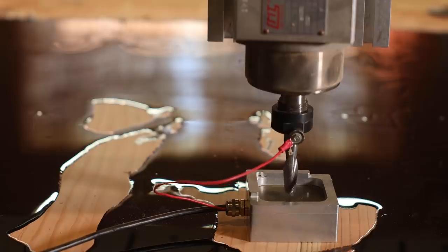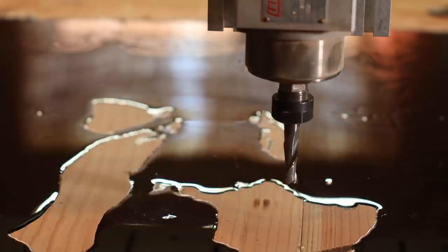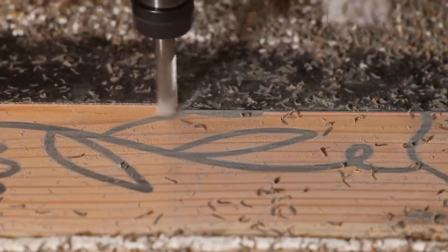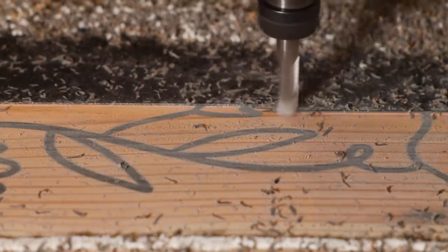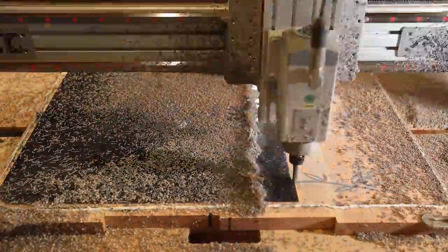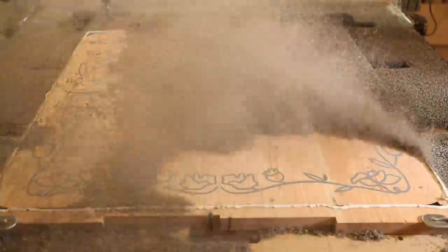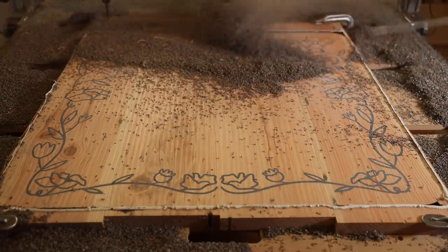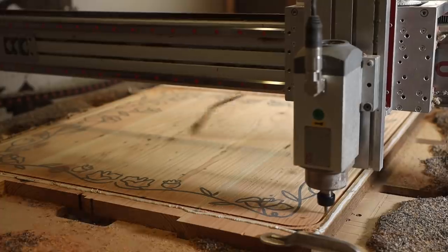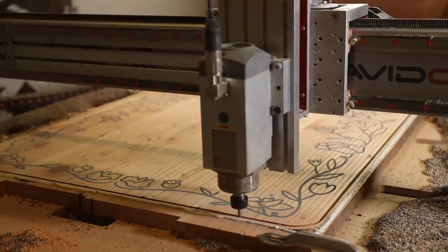Three days later, I luckily had a tiny spot on the table I could get a zero off of and ran the surfacing toolpath, taking it down a 32nd of an inch to the starting point established in the v-carve toolpath. Then I cut a profile around the outside shape of the coffee table, which I added some softer round corners to.